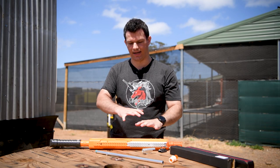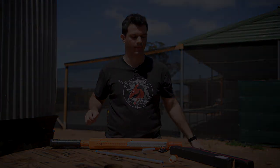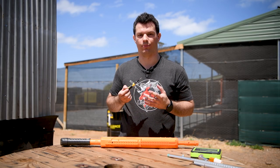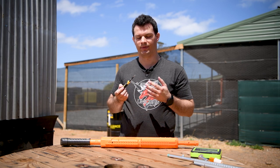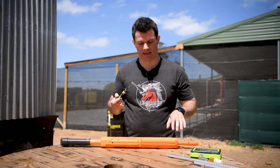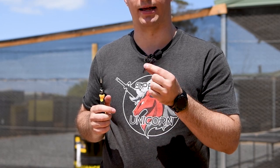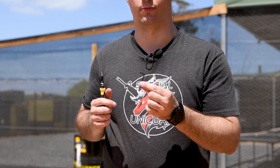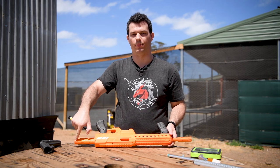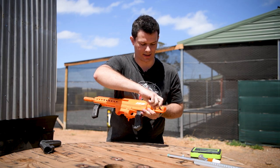Now let's take down the blaster and I'm going to install everything and show you exactly how it's done. The only thing you actually need to bring yourself to do this mod, aside from the blaster itself obviously, is a phillips head screwdriver to get all the screws open. To install the parts of the kit itself it does require some allen keys but it comes provided with those, which is pretty cool. Undo all of the screws on the orange body itself. I'm going to start with the end cap which is where you can change the spring out.